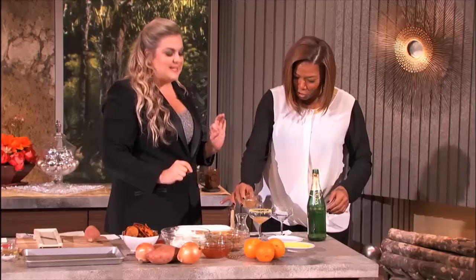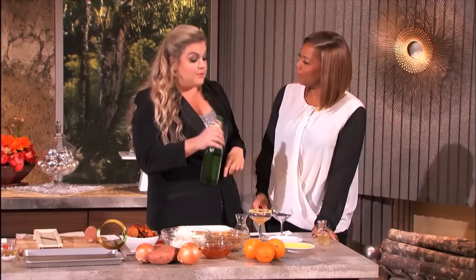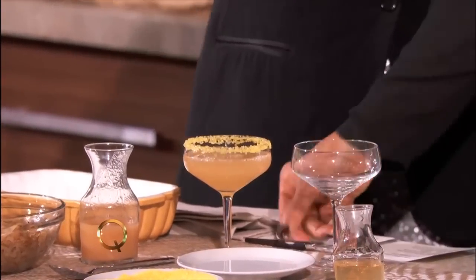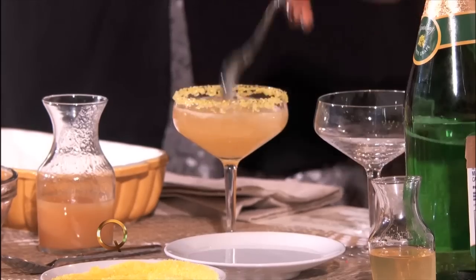Elderflower syrup — how much? Just a little bit. And then you can use either sparkling grape juice, sparkling apple cider, or champagne. And you have a beautiful sparkling cocktail. Look how simple that is. Just give it a stir.